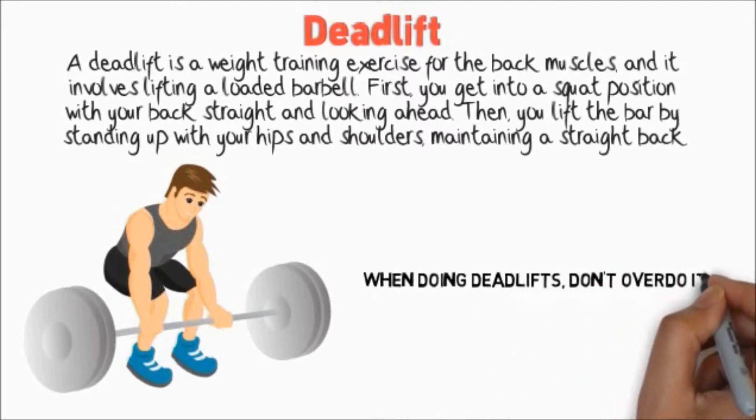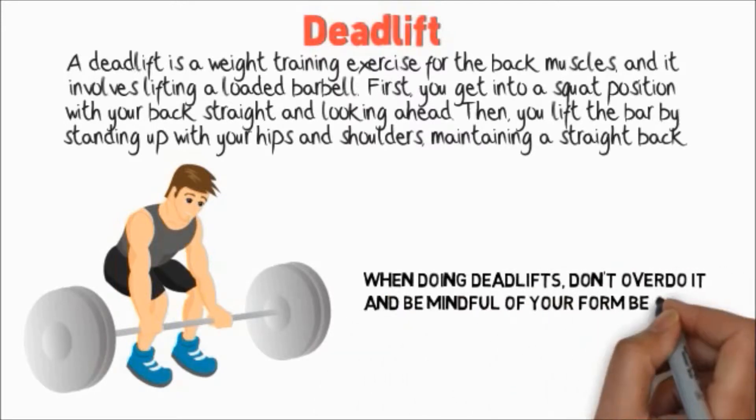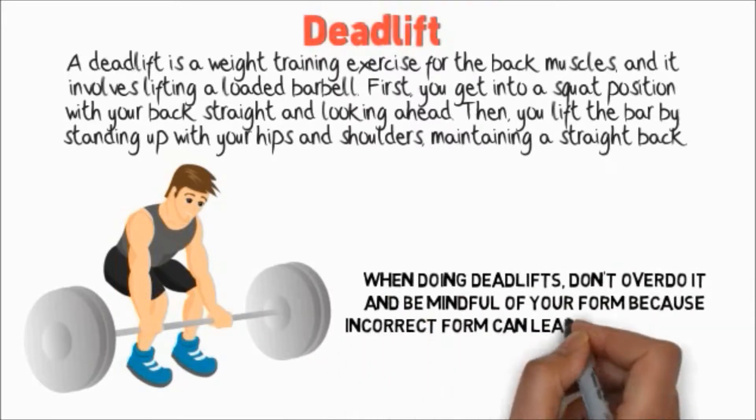When doing deadlifts, don't overdo it and be mindful of your form, because incorrect form can lead to back injuries.